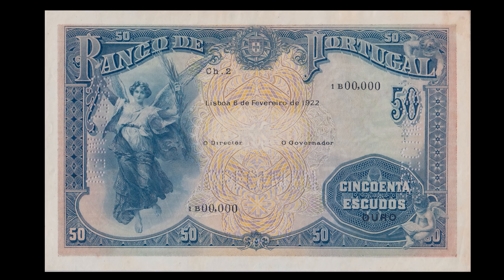Na frente, a estampagem calcográfica, azul escuro, tem trabalho de guilhê em linha branca em toda a cercadura e no ornato do ângulo inferior direito. O fundo, de impressão tipográfica em íris, tem uma composição de dois grupos de cores diferentes de linhas ondulantes paralelas, que se cruzam, um ornato central multicolor com sobreposições que formam novas cores e ponteado a cobrir a zona da marca de água.